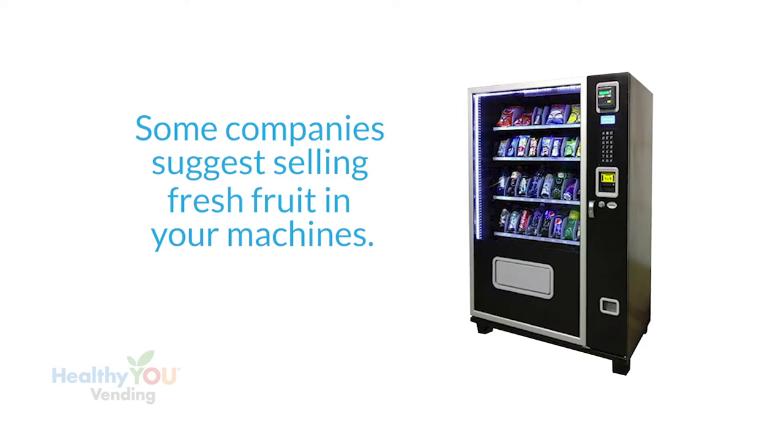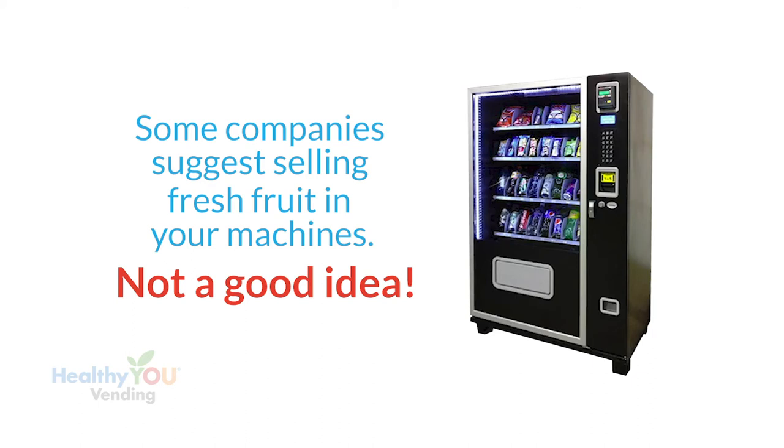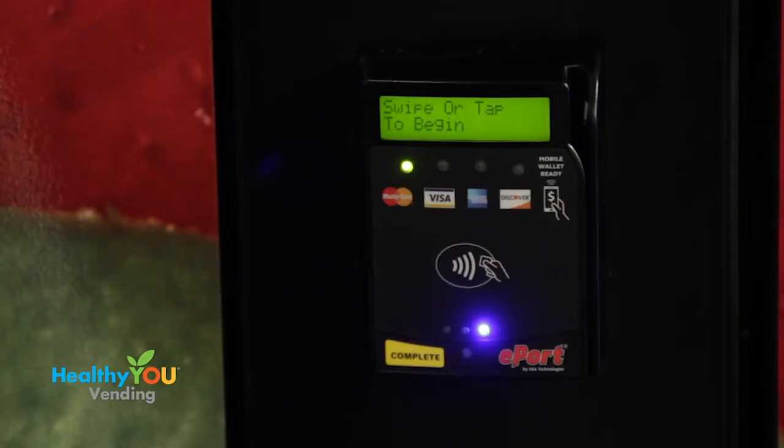Some companies selling glass front machines talk about vending fresh fruit and sandwiches — this is not a good idea. With fresh food, in addition to needing a food handler's permit, inspections are required. And if you store your products at home, the local health department can come to your home unannounced for an inspection. We recommend you stay away from fresh food and avoid inspections completely.